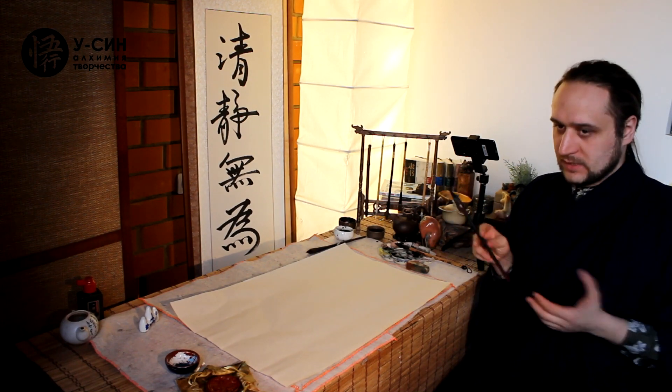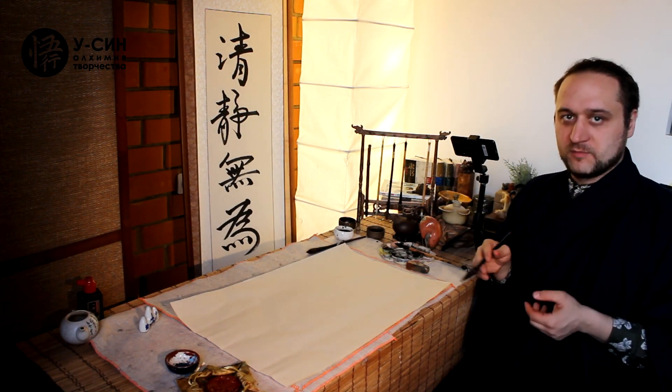Друзья, вот после долгого просмотра древних картин и великих художников пришло время резюмировать наше понимание в приёме. Friends, after a long review of ancient paintings and great masters, it is time to summarize our understanding in practice.